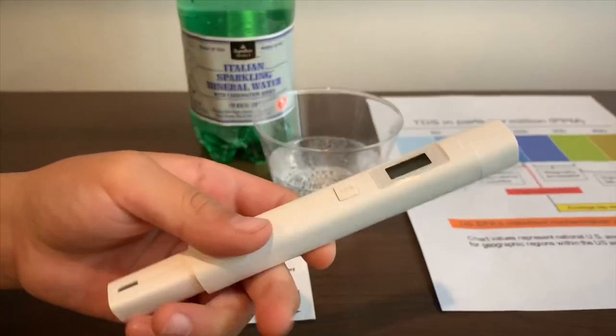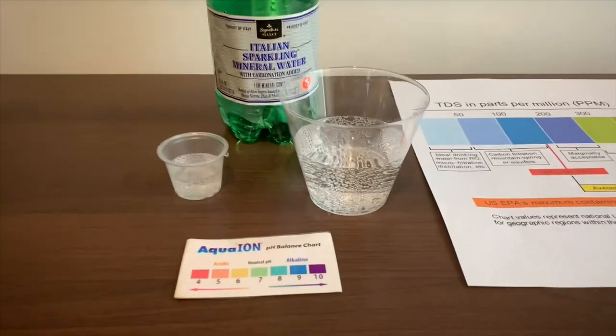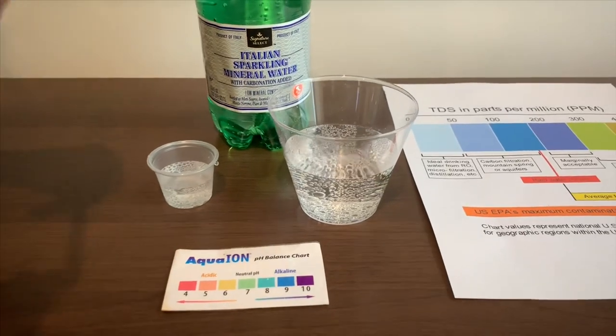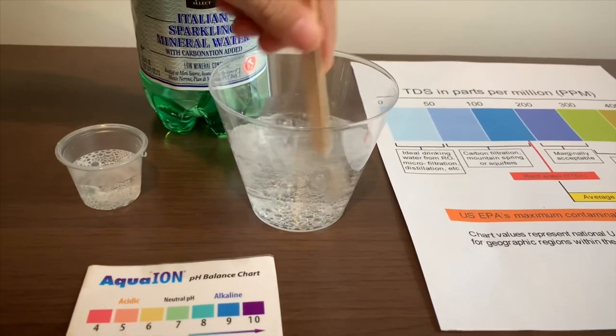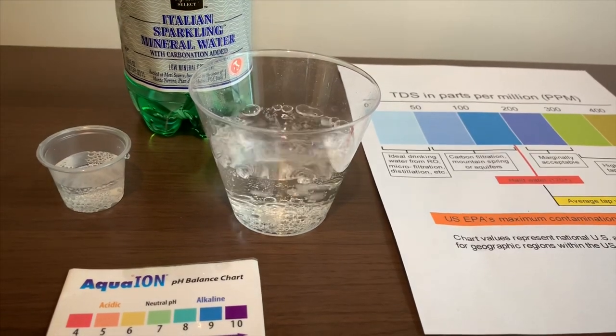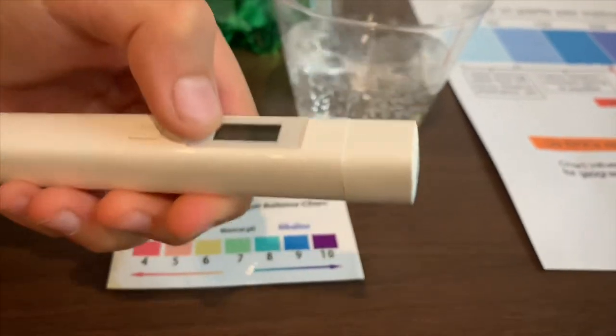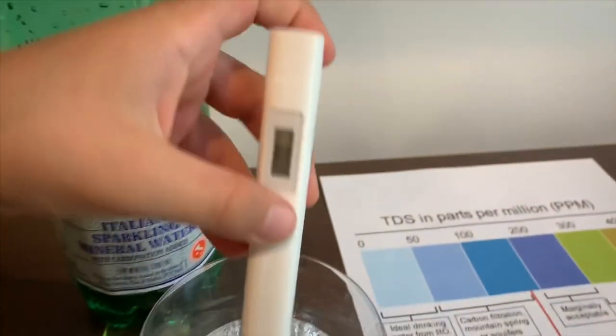If you want to buy this TDS Tester, check the link down below. Let's first stir it a little so we'll get a better result. Turn on the TDS Tester, make sure it says zero, and put it in.